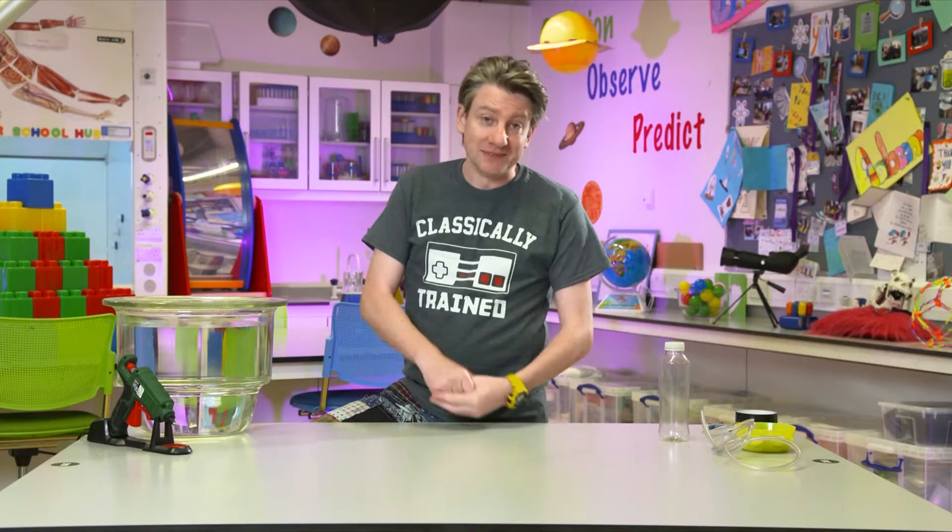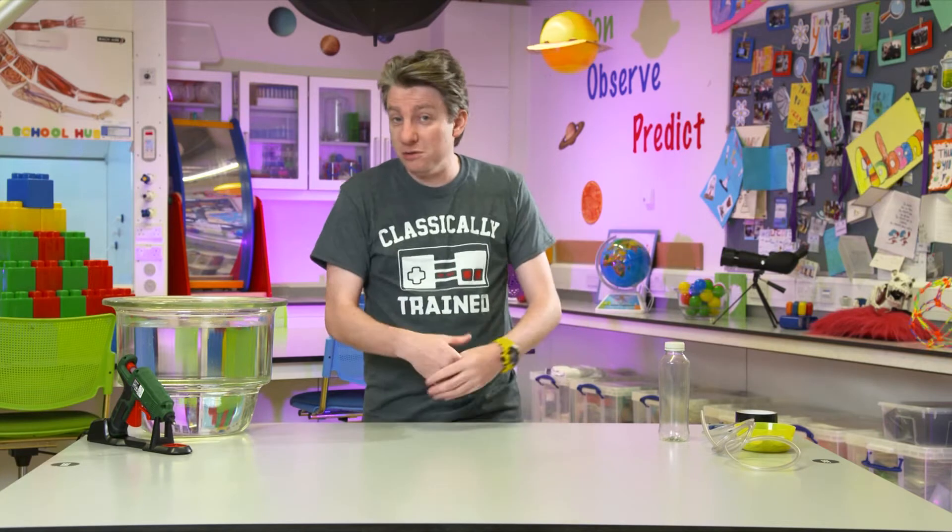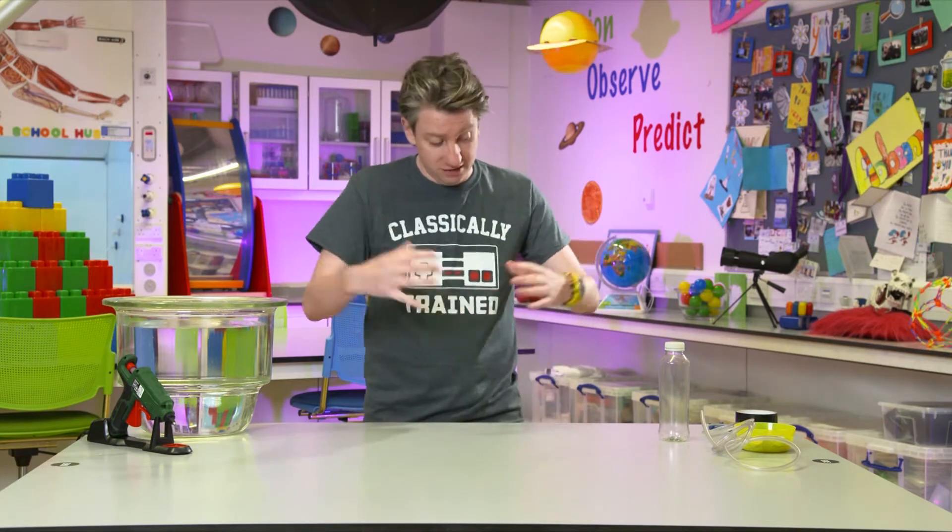Today we are welcoming you back to the wonderful world of water and what goes in it. We had a question sent in to us: how do submarines work? How do they stay underwater and how do they come up to the top? So we're going to talk a little bit about that, and then how we can build our own little model submarine.